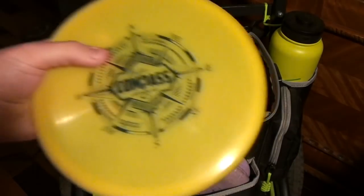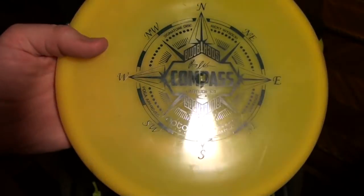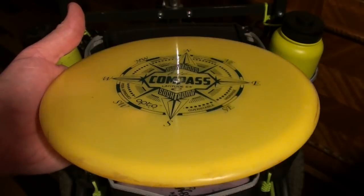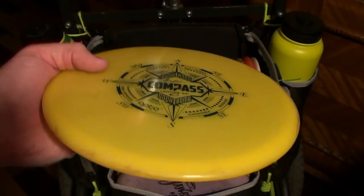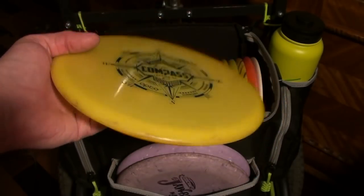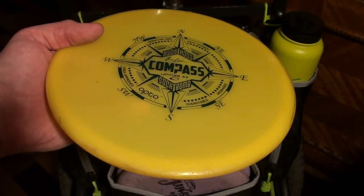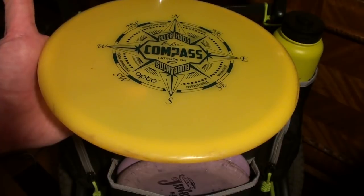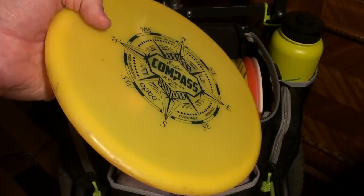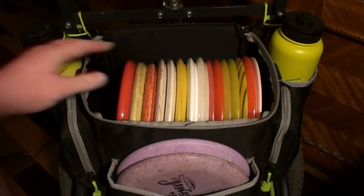Onto the Compass — I still have this straight-up pre-World Champ Ricky Compass. This one is max weight, 177, and it's nicely broken in. I throw this one almost exclusively for turnover shots. It holds a turnover start to finish extremely well. Occasionally I'll throw it for a straight shot, but I'll usually go to the Gobis for that instead. This one holds a turnover all the way really well. It's super neutral, and I could play a whole round with this one disc because it really holds the release angle nicely. If I give it anhyzer and commit to it, it holds it perfectly throughout the flight — that's what I use that disc for 99% of the time.